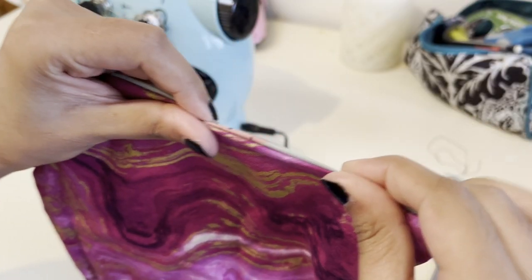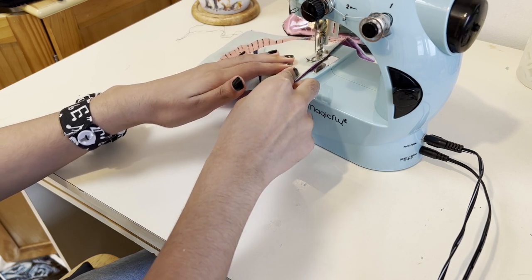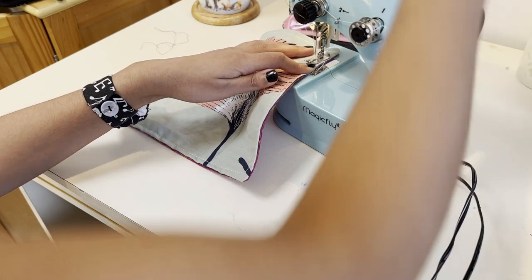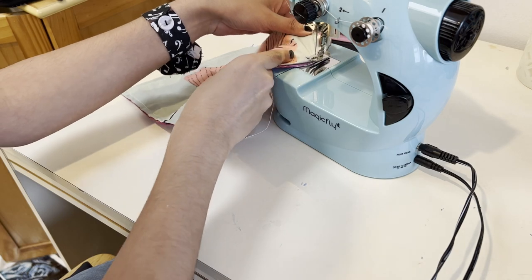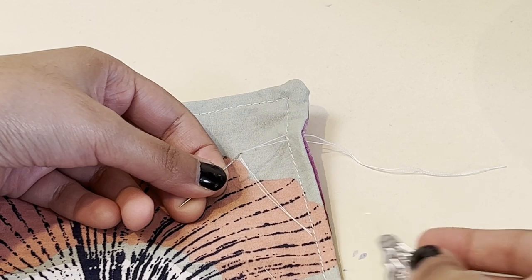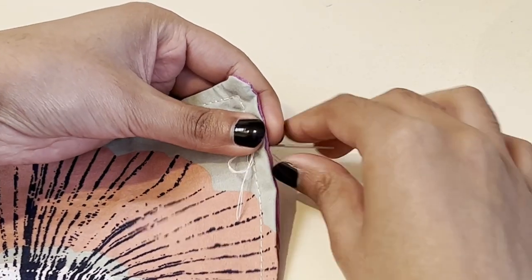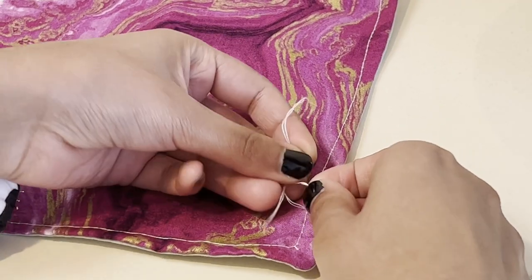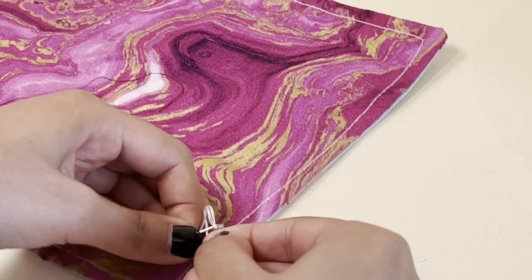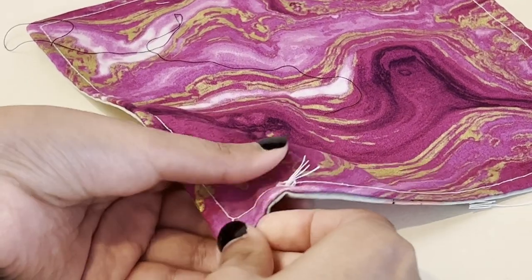I turned it inside out from the gap I'd left. You could probably just slip-stitch it closed, but I wanted a neater finish so I top-stitched all around the edges instead. This is a little trick I picked up from quilting: if you start in the middle of a side and finish carefully ending in the same place, you can pull all the threads to the back and knot them off there, then pull those threads through a needle and bury them in the seam. I find that gives a really seamless finish when top-stitching.